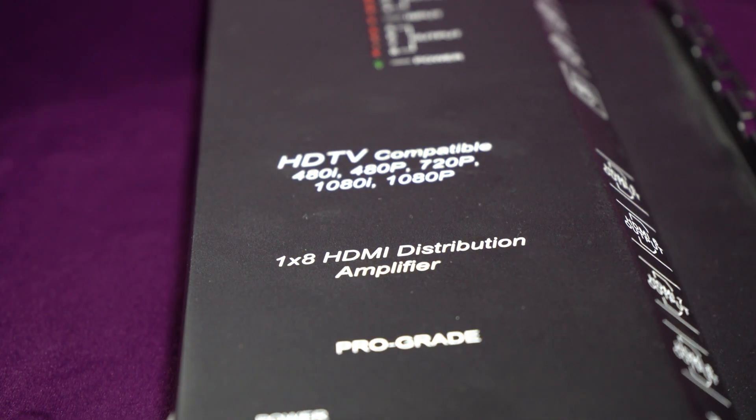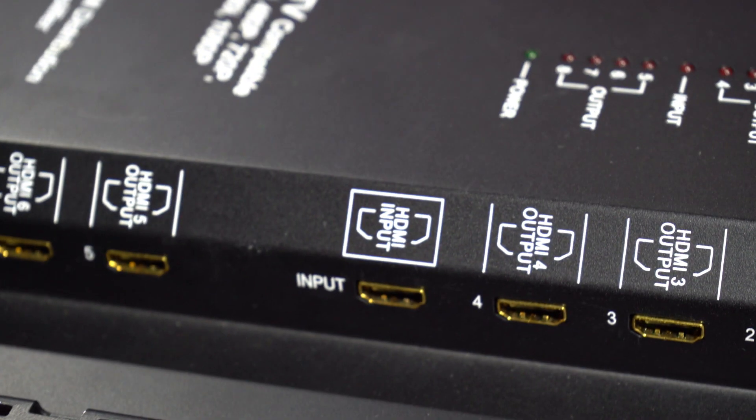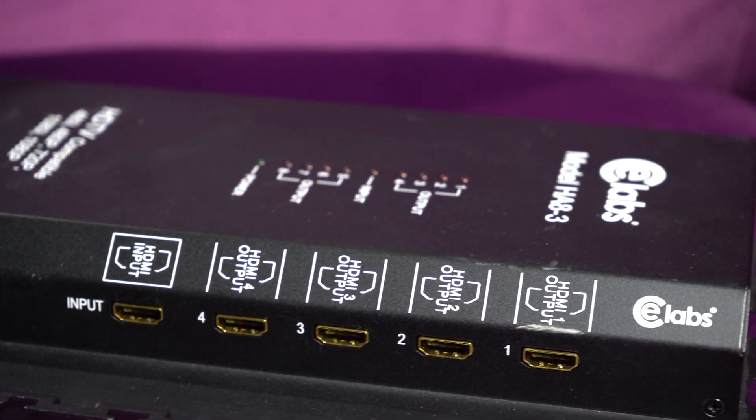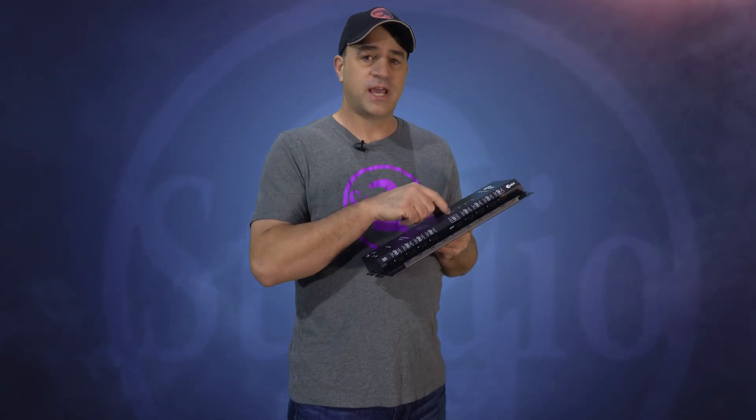This device takes one HDMI signal and splits it into more. I've seen ones that split into four and eight most commonly, but there are several different types out there and some do 4K. Mine is a one input with eight outputs and can only handle 1920 by 1080. So with this you can take the HDMI cable that would normally run from your computer to your monitor and run it instead from your computer to the distribution amplifier and then out to eight monitors. In the simplest words, it's a splitter.